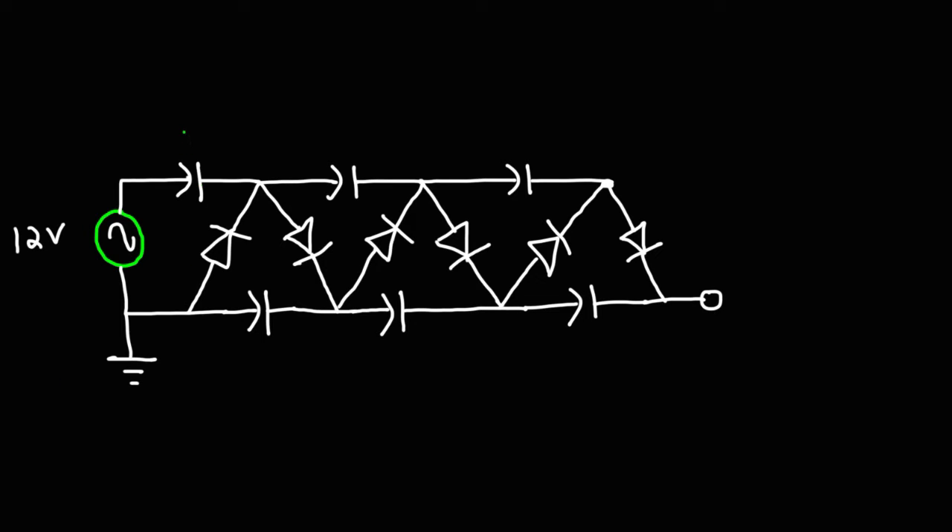Let's label the components. We'll call the capacitors C1, C2, C3, C4, C5, and C6. And then we have diodes D1, D2, D3, and so forth.